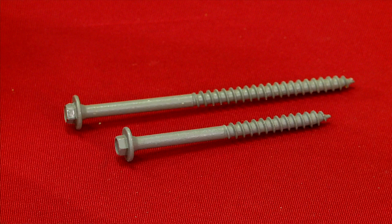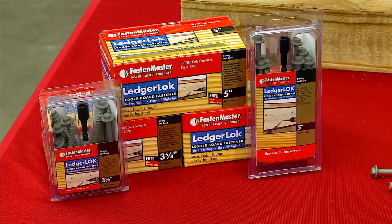The screw also comes in two sizes: three and five-eighths inch and five-inch. Plus, every box comes with a free bit and technical information.